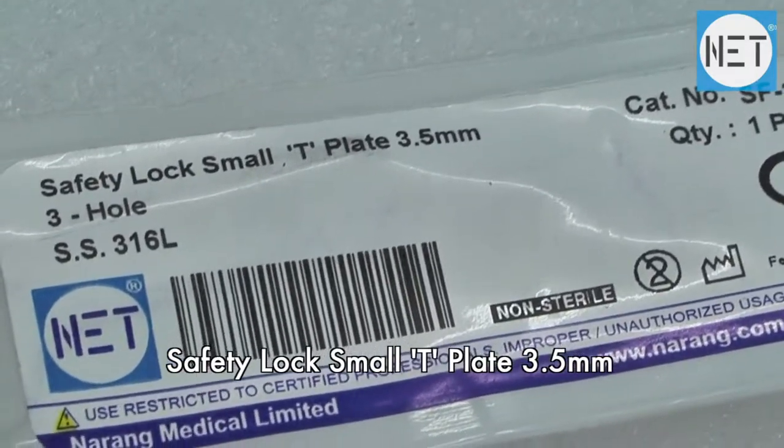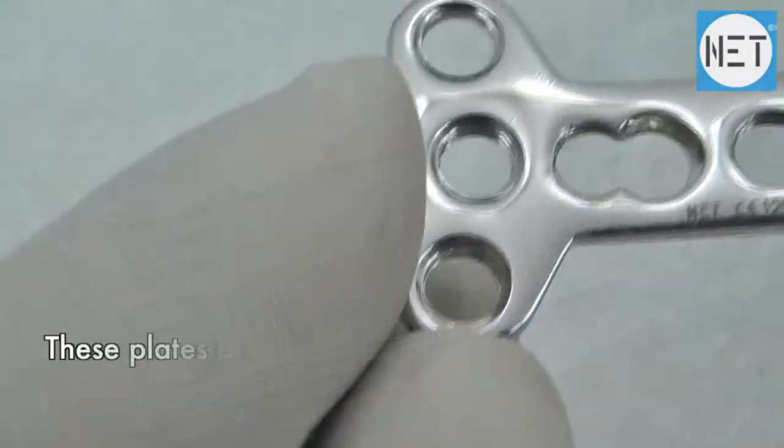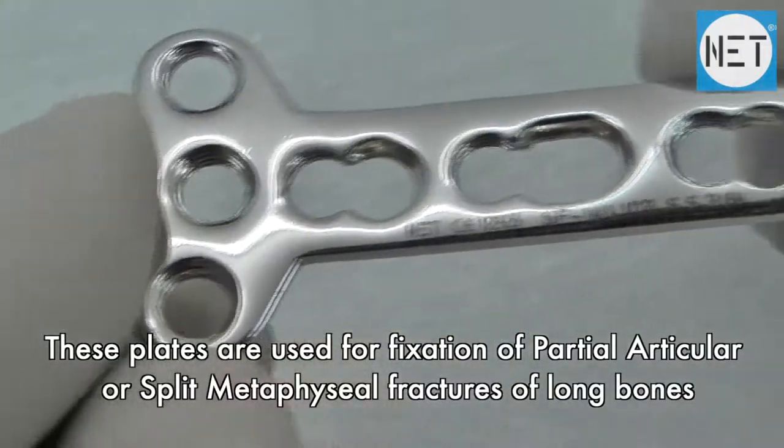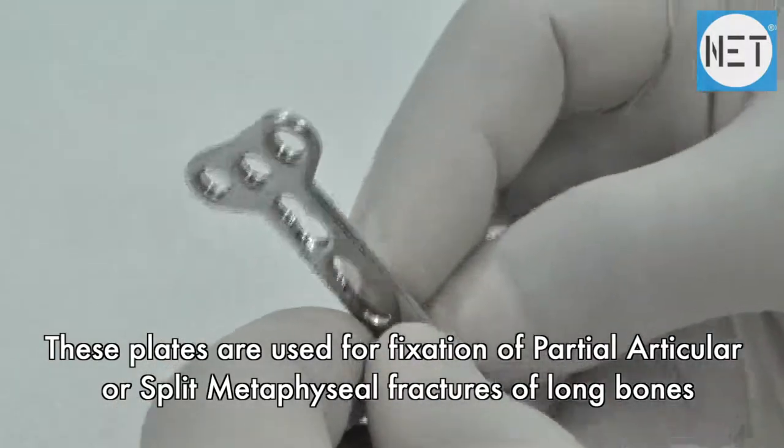Safety lock small T-plate for 3.5 mm screws. These plates are used for fixation of partial articular or split metaphyseal fractures of long bones.